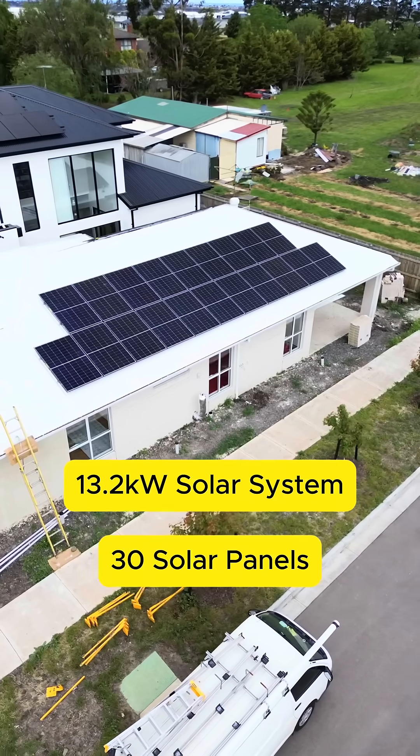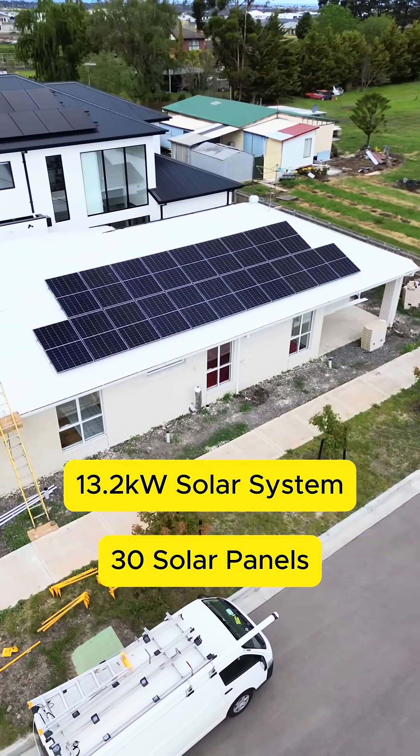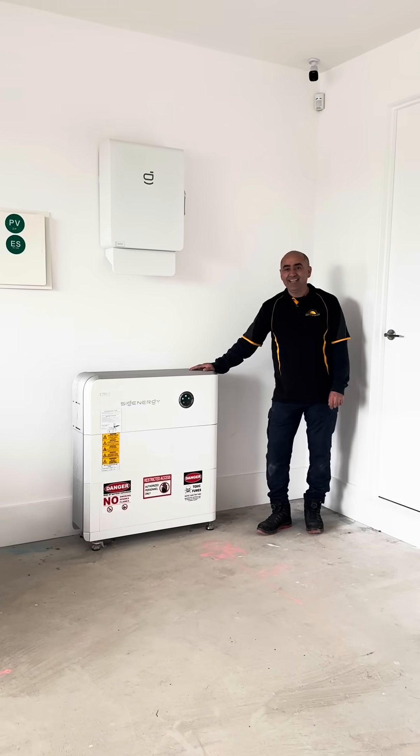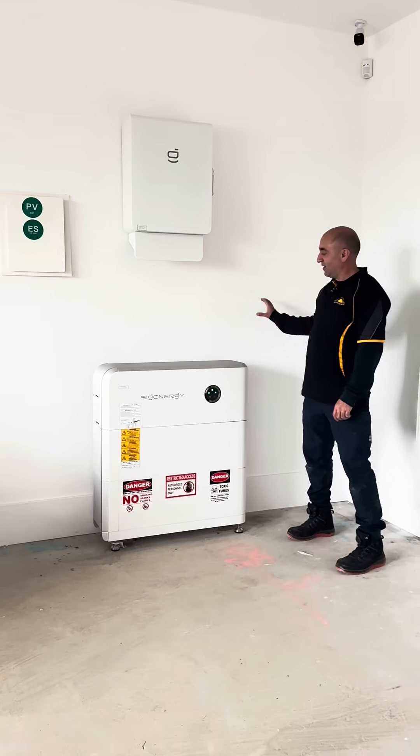We have completed solar panels on the roof — look at how beautiful they look! Now let's go to the garage and see how we connected to the controllers. Have a look at that beautiful system; you can't see any cable around.